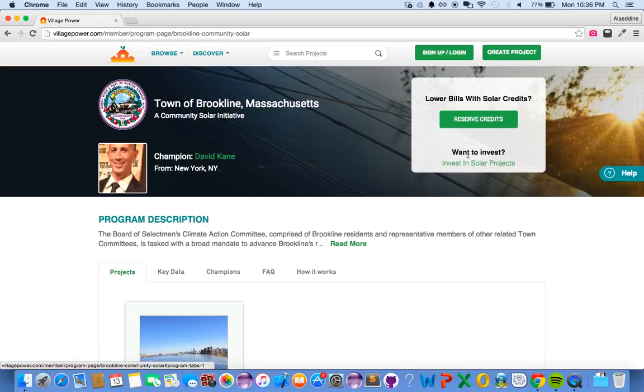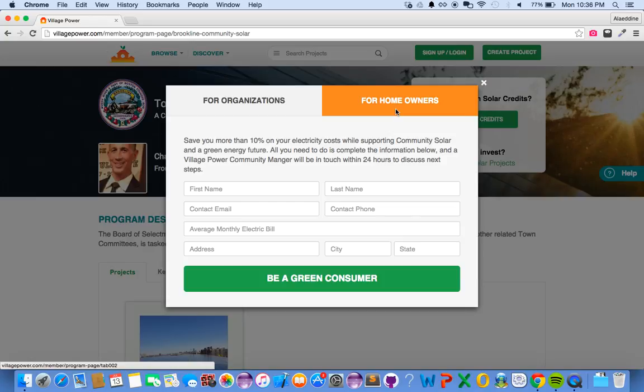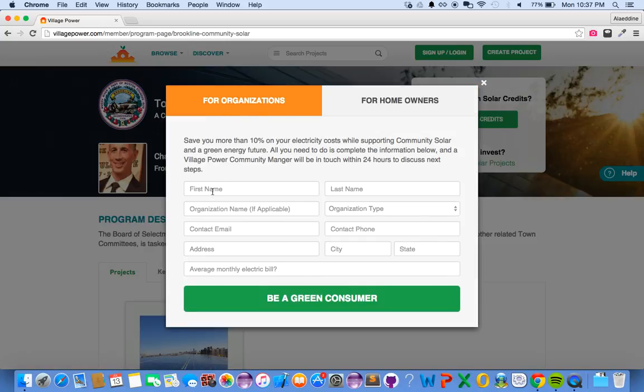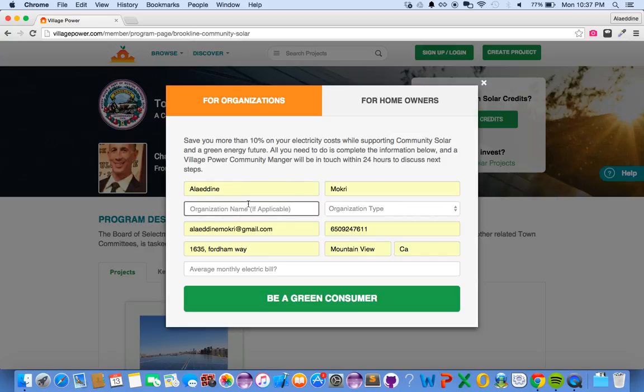This will show you two forms — one for organizations and one for homeowners. Depending on which one you want to sign up for, you fill that form. In this case, let's say I'm representing a school, so I can type in my personal information and then the name of the school.